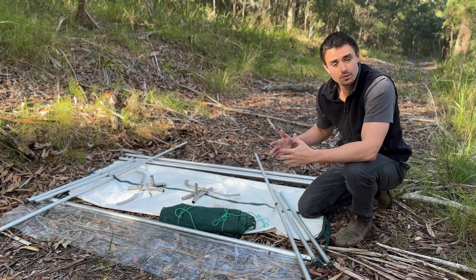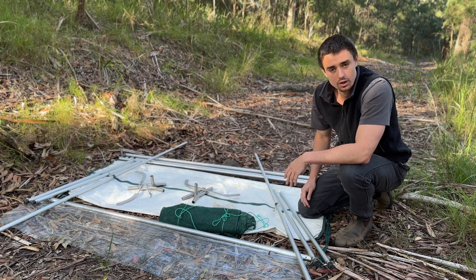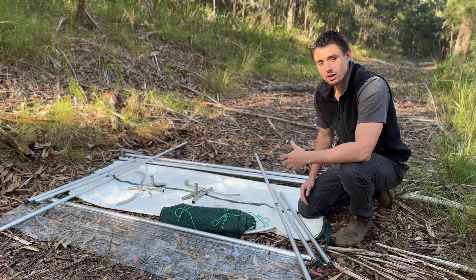Now that you're familiar with the different parts of a harp trap, I will show you a time-lapse video of the construction process before I go into each step in detail.